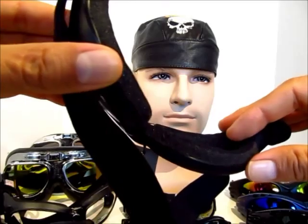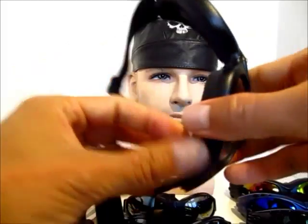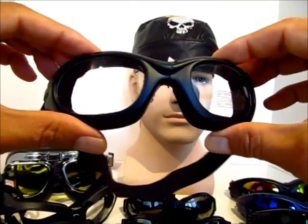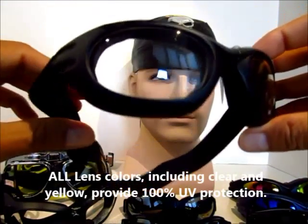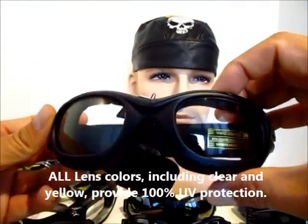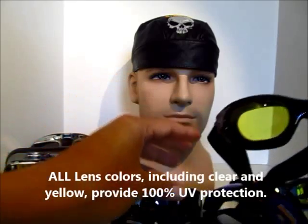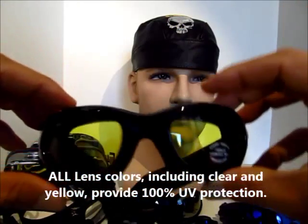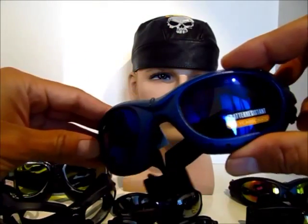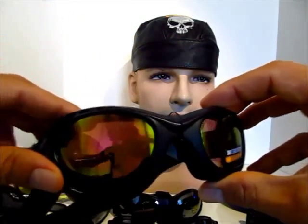It has an adjustable strap and the foam is a little bit softer compared to the Tank — it's a porous foam as you can see here. It's also a slightly smaller frame, so it fits more of your medium to extra-large heads, whereas the Tank was slightly larger. The Socket comes in many lens colors: clear, smoke, yellow, as well as a mirrored blue and a mirrored fiery red.